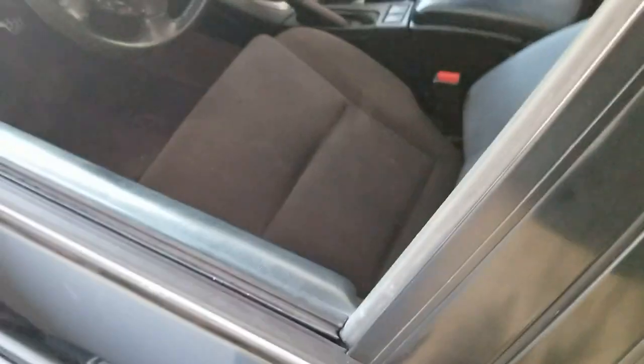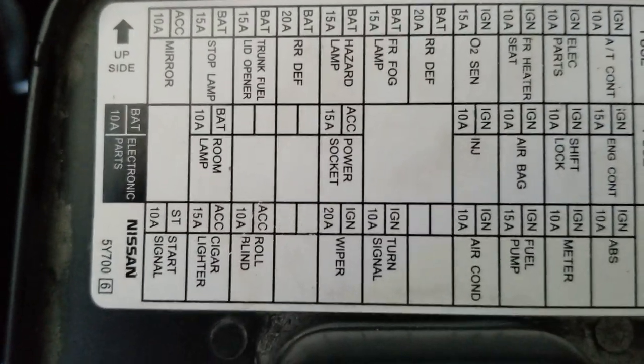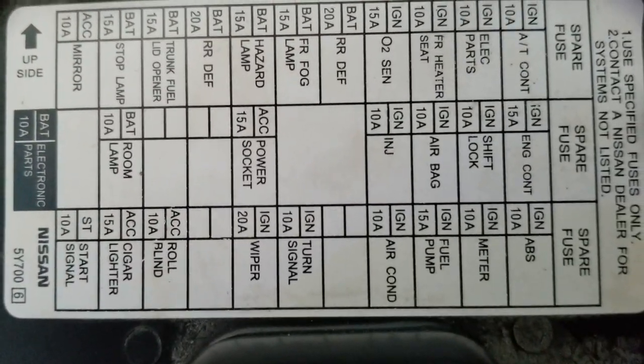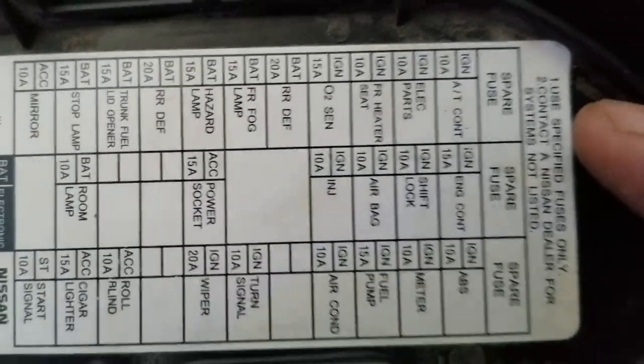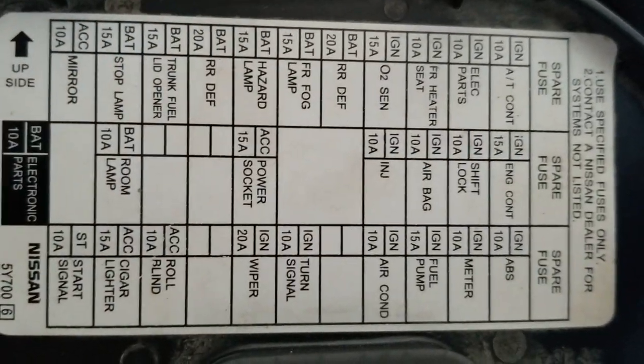Now that I think about it, I bet the fog light fuse popped, which is crazy. I don't have anything crazy — I have some Sylvania bulbs that are like 30% brighter than regular bulbs. I'll pull out the fog light fuse. I bet something blew. I don't know if it's those bulbs, but I don't think they would cause any issues.